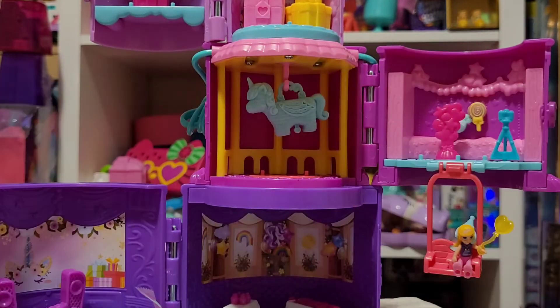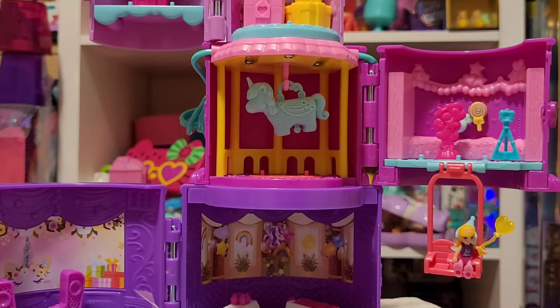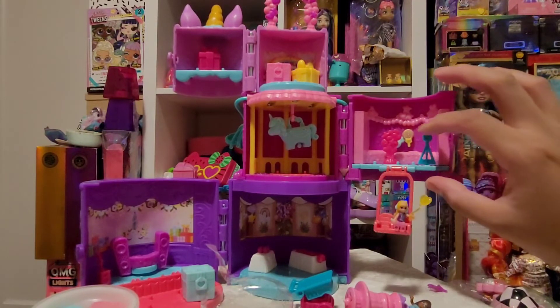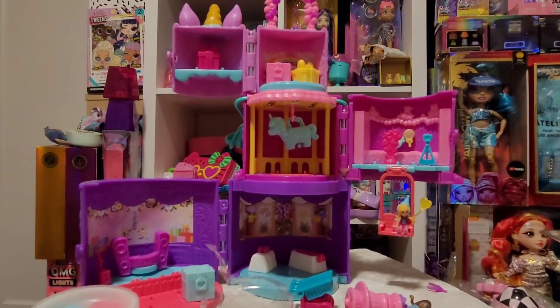I really liked this set as soon as I saw it on Instagram — somebody posted it and I was like, I need that set! I got lucky: the next day I went to Target and it was there. This was $24.99 at Target, and on Amazon when I looked it was $26-something, so Target was a great deal. Good thing I waited a couple of days.